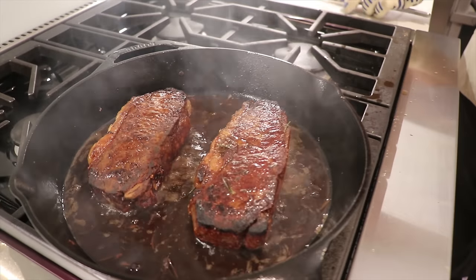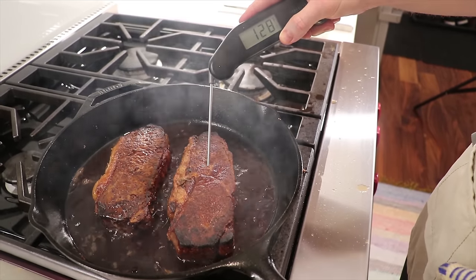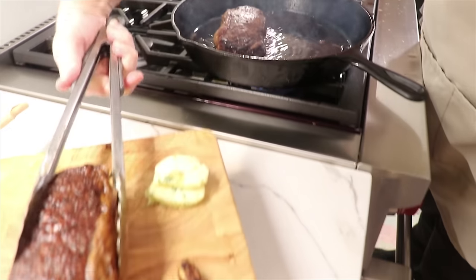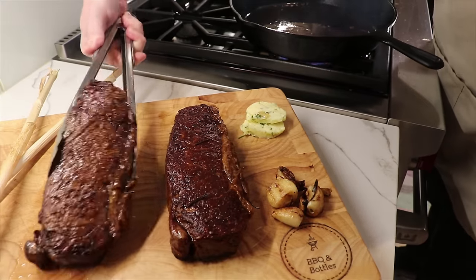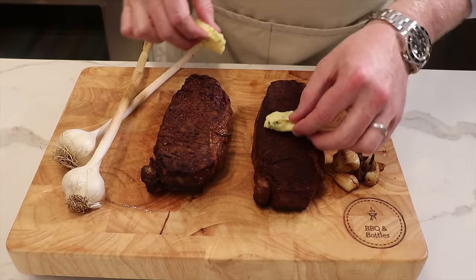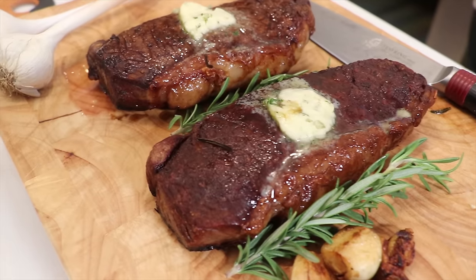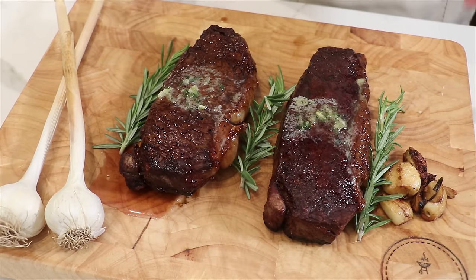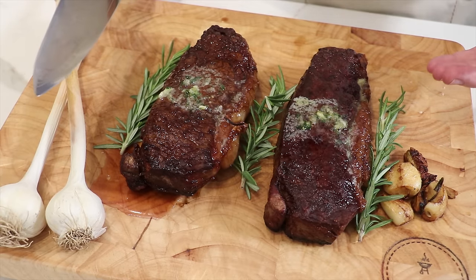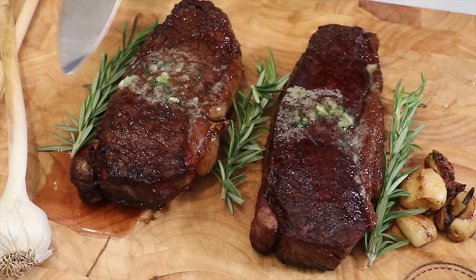We'll let these sear for another four minutes or until we hit an internal temperature of 128 degrees Fahrenheit — that's what we're looking for for a perfect medium-rare steak. We let them rest untented and add a little compound butter that will just melt over the top. Now that they've rested, let's take a look and do a comparison. To me it's pretty obvious which is which — the 48-hour dry brine is over here and the one salted an hour before the cook is right here.